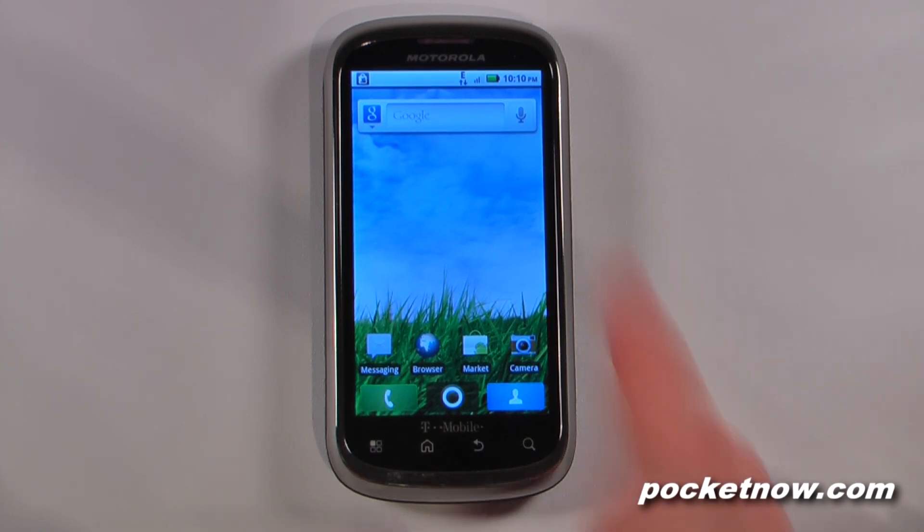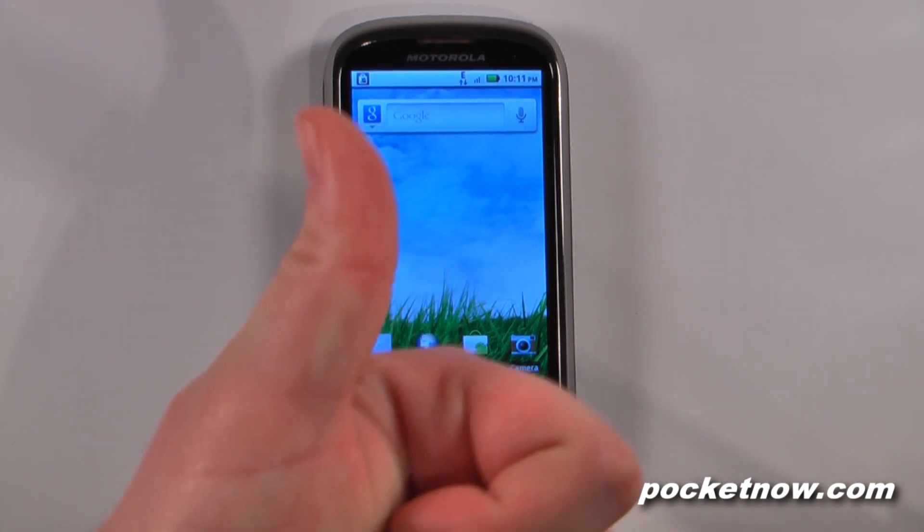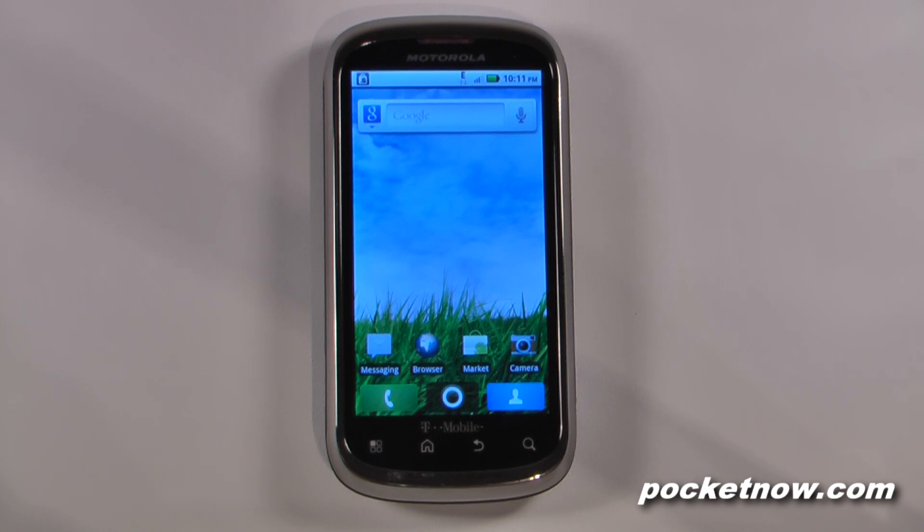Stay tuned for the software tour where we go over all the software of the Motorola Qlik 2, see if they've changed anything on the Moto Blur user interface, and check out any live wallpapers — though after going through this, there aren't too many live wallpapers available. If you like our videos, make sure you give us a thumbs up. Thanks for watching.